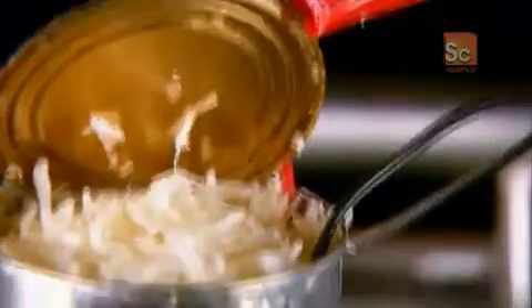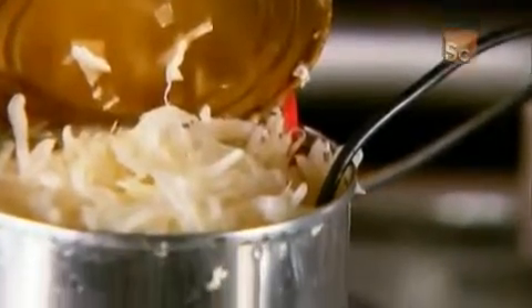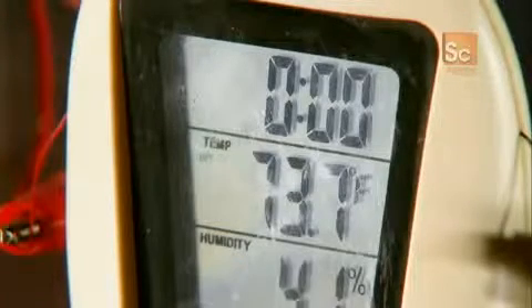Through the miracle of science, this can of sauerkraut is about to become a clock. I connect the two ends of the cables onto the battery connections in the clock. My zinc, copper, and sauerkraut combo generates enough power to light up my clock. But how does it work?